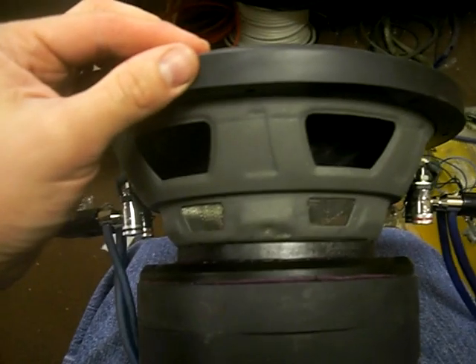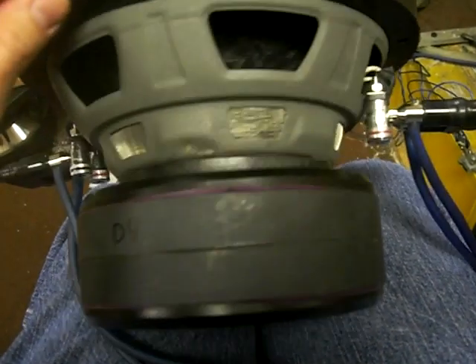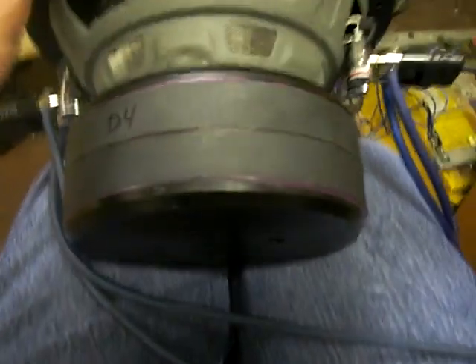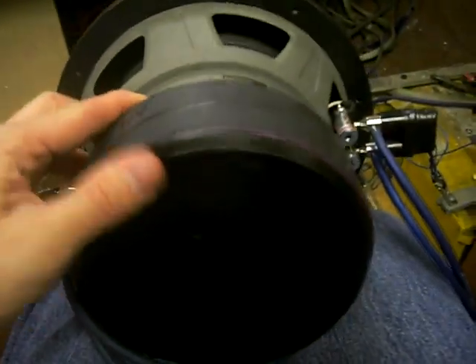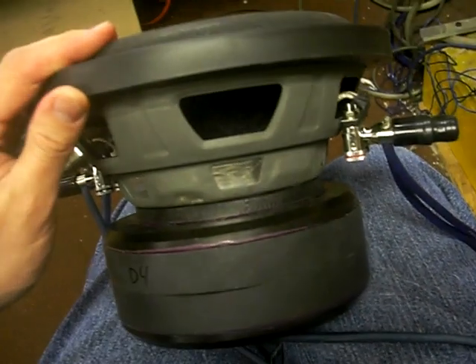Going around here to the back, we've updated the basket to be more similar to the rest of the E-line. We've added the full 8mm tall spacer from the last version of the SA8 V1.5, got a nice little double stack magnet here. This is the same motor that you're going to be seeing coming up on the rest of the E-line at some point next year, and it has the same coil as the E10-1215.